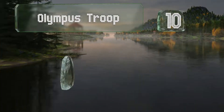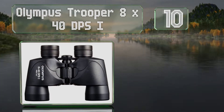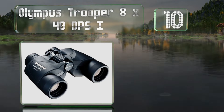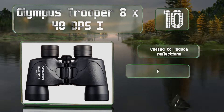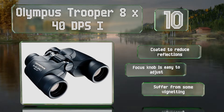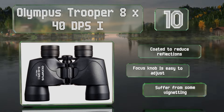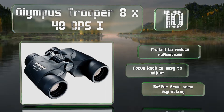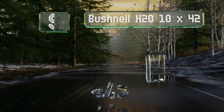Starting off our list at number 10, the Olympus Trooper 8x40 DPS1 offer a wide 65-degree field of view, letting you get reasonably close to whatever you've got your eyes on while still providing plenty of context. They also boast UV protection to protect your eyes in harsh sunlight, are coated to reduce reflections, and equipped with a focus knob that's easy to adjust. However, they do suffer from some vignetting.